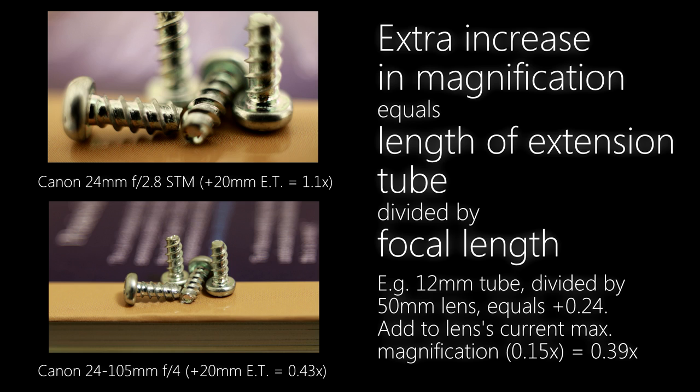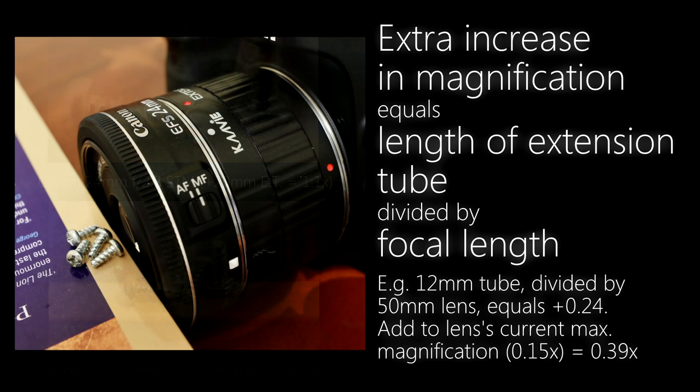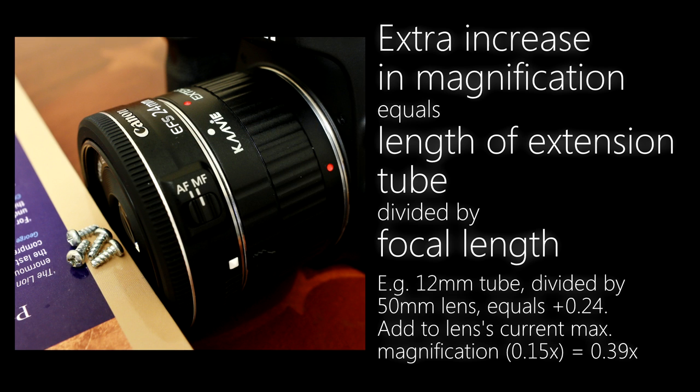So we can see that extension tubes are much more effective on wide-angle lenses. The only problem is that with a wide-angle lens, the front of the lens has to be right up against your subject, so you won't have much light to work with. Bear in mind that the equation is only a rule of thumb — there are a few technical things it doesn't take into account, such as changing focal lengths as you're focusing closely or lens construction. Often you're getting even closer magnification than the sums will indicate.